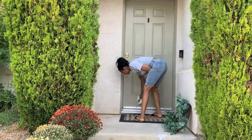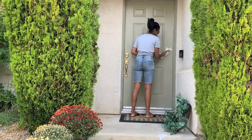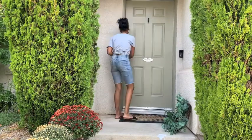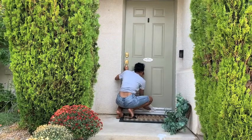I am just wiping down my door. If I am being honest, I never do this — only when I'm changing out decor — so I'm giving it a good wipe down, and I'm going to give the baseboards a good wipe down too.